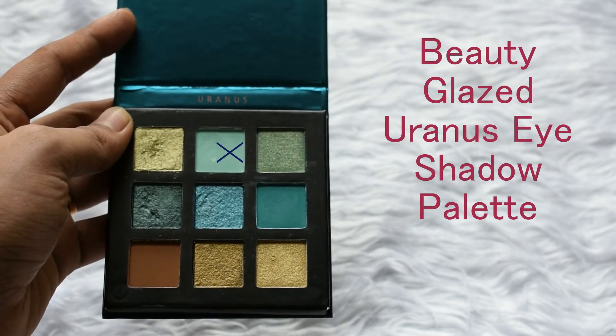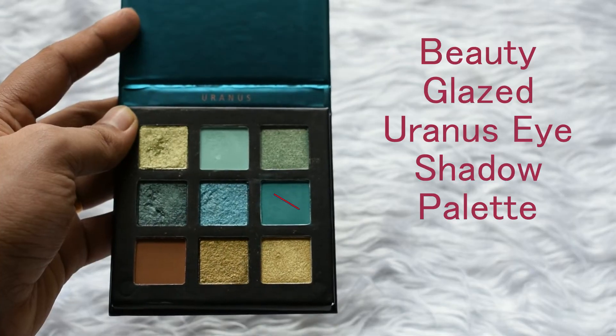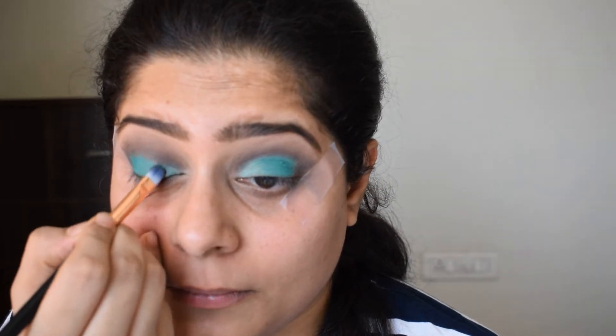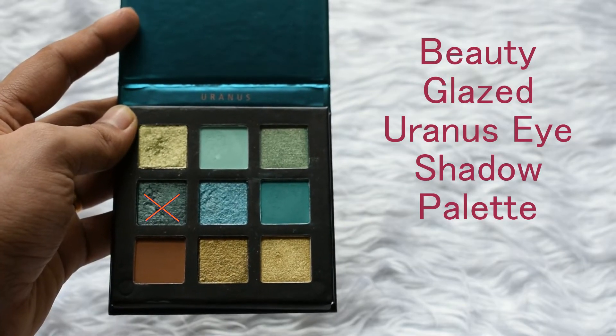Taking this soft green eyeshadow from the Beauty Glazed eyeshadow palette, I will be applying this to the inner corners of my eyelid. I have taken the lightest color from the palette for the inner corners — this will give an illusion of bigger eyes. Then I'm taking another eyeshadow from the same palette and applying it on the middle area of my eyelid. To add some shine, I'm also applying a shimmery shade to the inner corners, and then a dark green shimmery shade on the middle area of my eyelid.